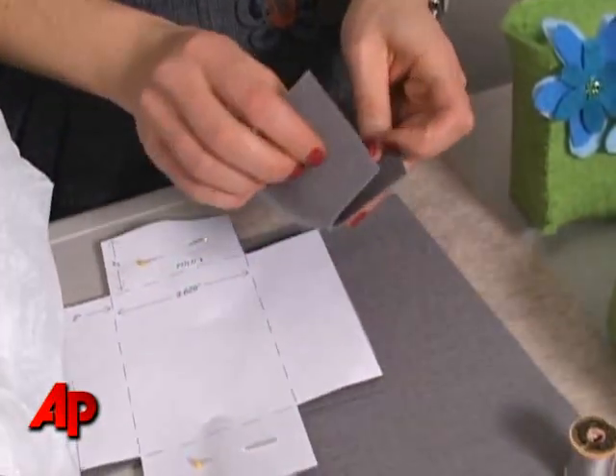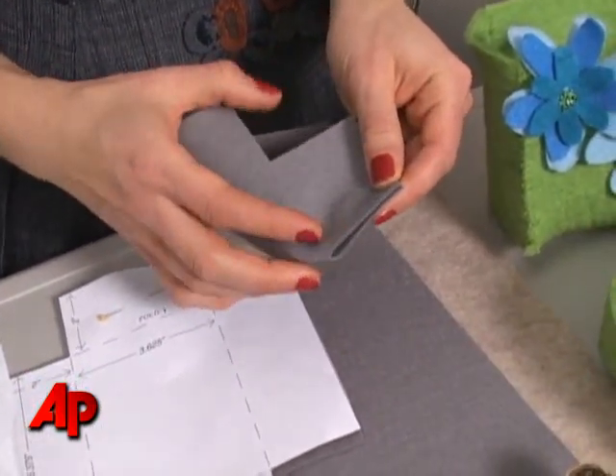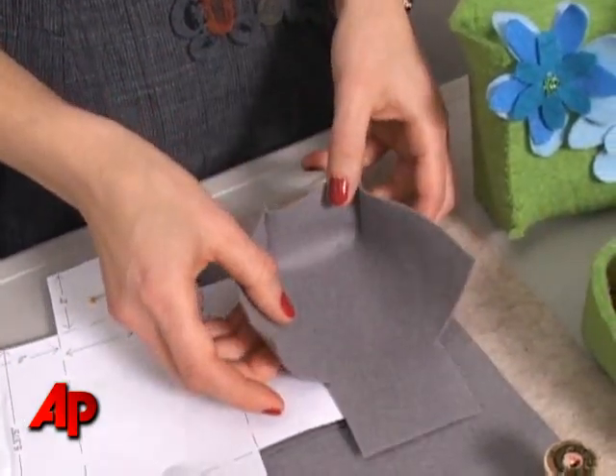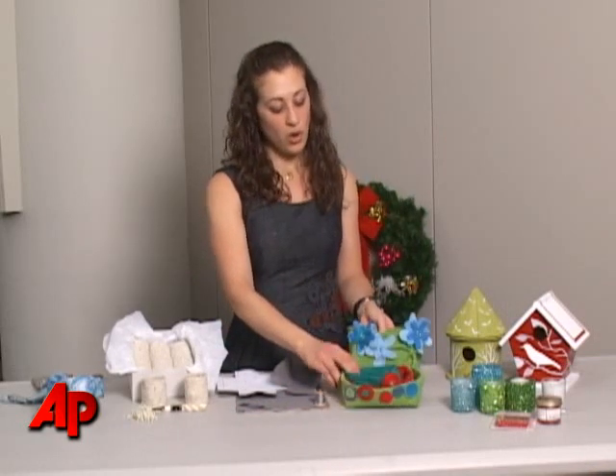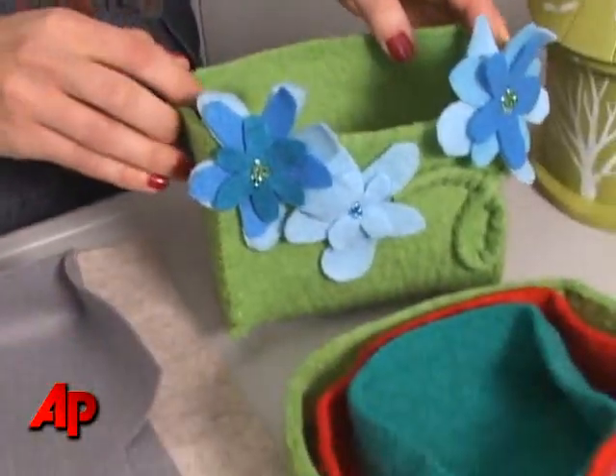Then you're going to line up the sides, put a pin through, and then do a nice little whip stitch — really easy. When you're done you can make a set of nesting boxes like this, or a bigger one with more embellishments like flowers with some sparkly beads in the middle.